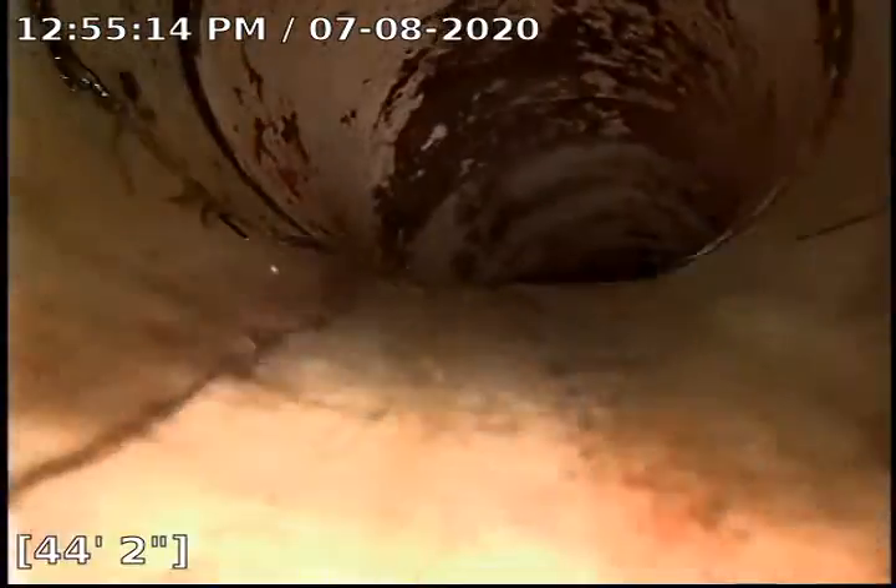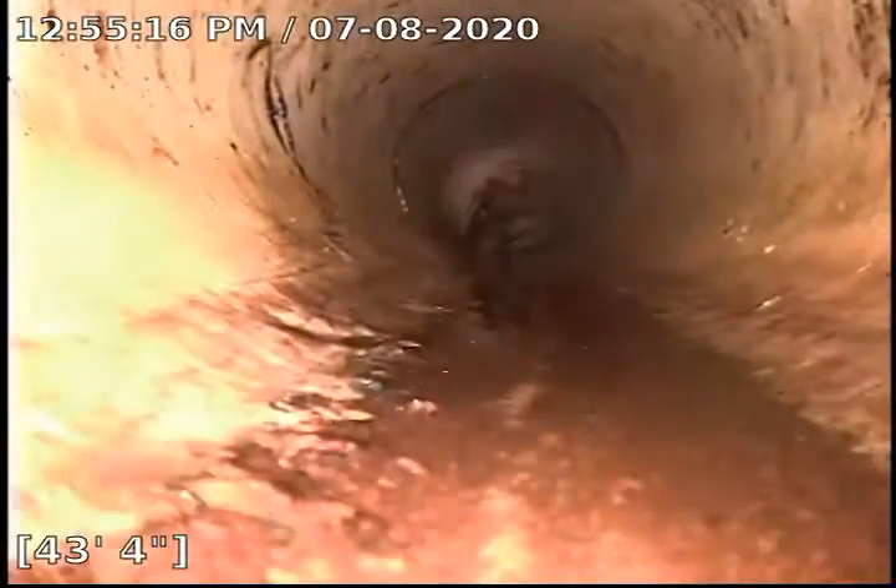We did have a root right about here — he is now gone. Other than that, this line was pretty good. We did have one other root back at the transition from cast iron to PVC. I'll let you know when we get there.